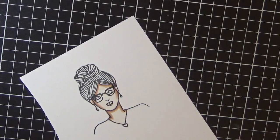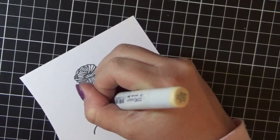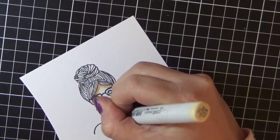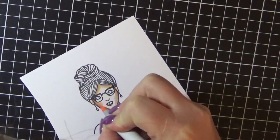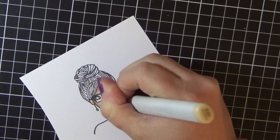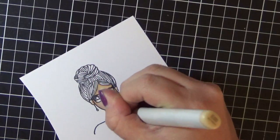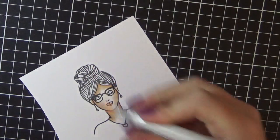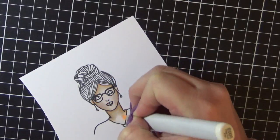Just working my way through all the colors. Normally when I'm using Copic markers, depending on how big the area is, I normally put a layer of the lightest color down first and then go darkest to lightest. Just working my way through, almost done — just blending all the skin colors in together and blending those cheeks into her face.